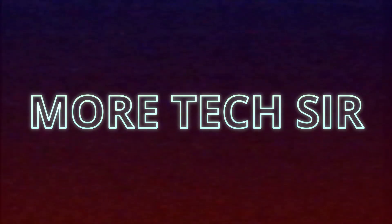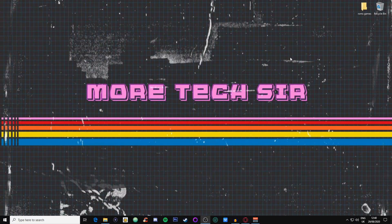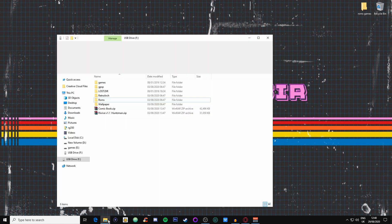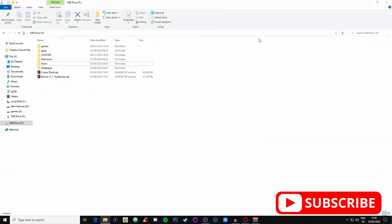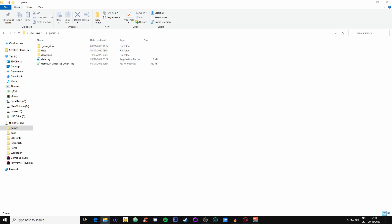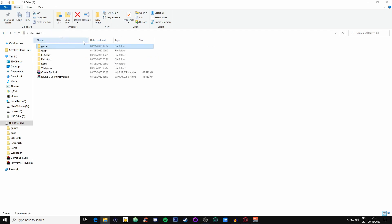What you need to do is put the SD card into an SD card reader, then go onto the PC and into File Explorer. Find the drive — mine is classed as USB Drive F. Click on it and open it up. You've got a couple of folders: Games, RetroArch, Wallpaper, and ROMs. People think you install games here on the external card, but we want to go to ROMs.